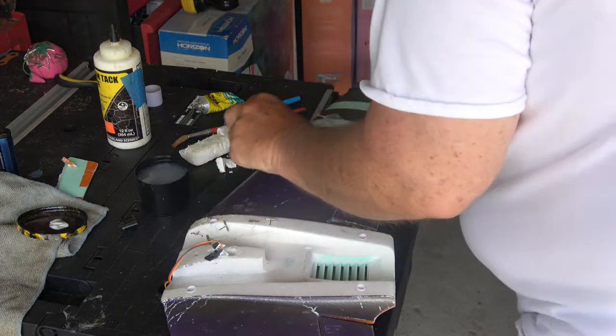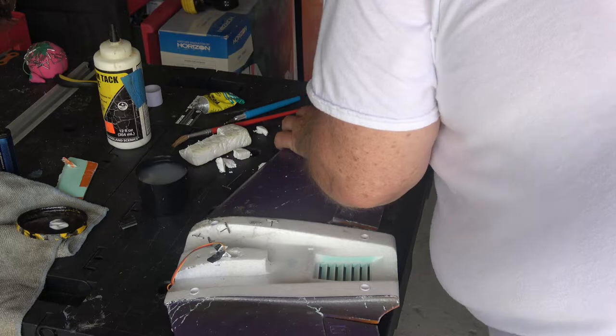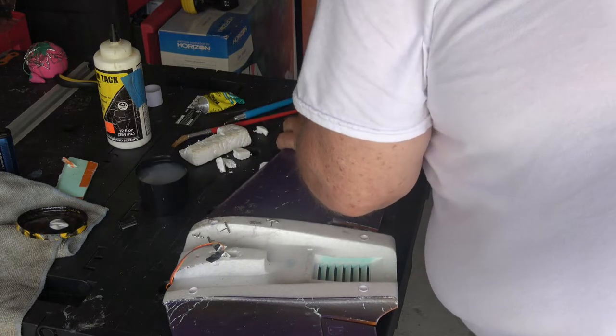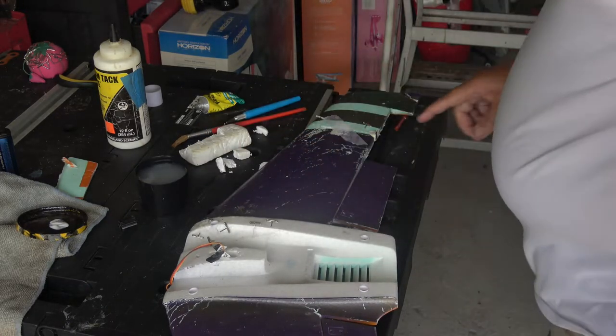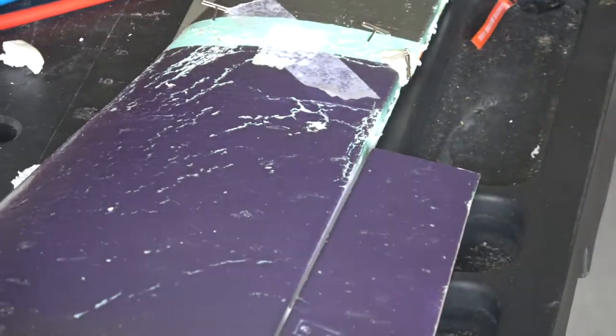I should have filled this better. But I'm just cutting the foam and shaping it, making sure it fits the crack, trimming the little pieces off, trying not to make big pieces. And it fits. You can see there's a little nick there, but I didn't really care.